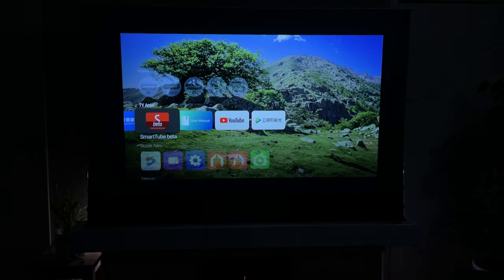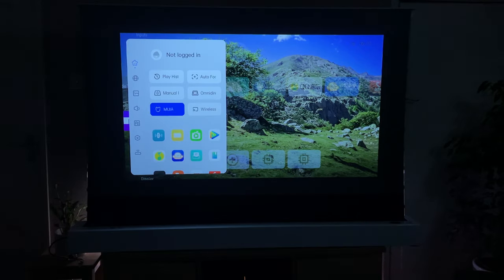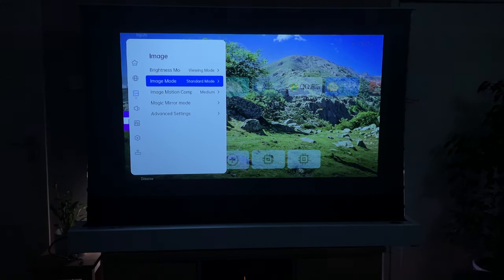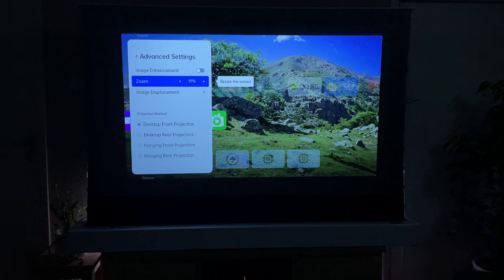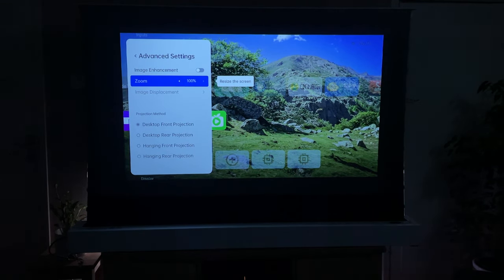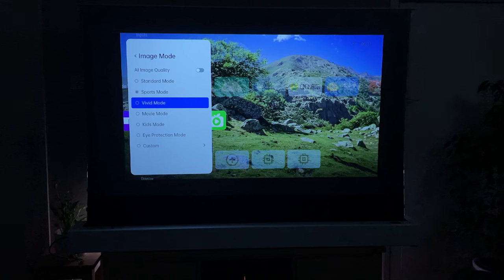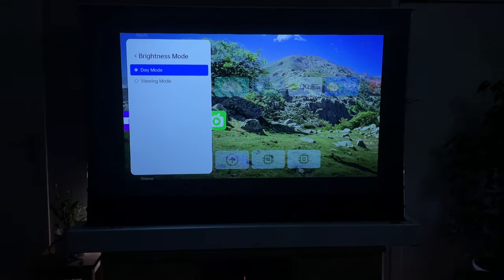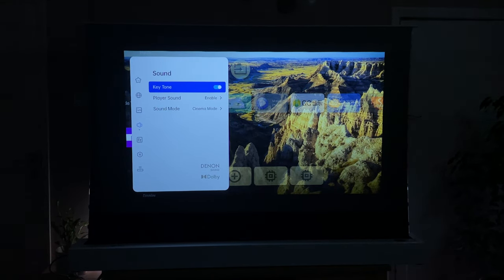I've managed to install a custom launcher — the Projectivy launcher. When I press the home button the device stays on this, and I can now see the standard settings of the projector. I can change network settings, look at image settings — you've got brightness options, image mode, and advanced settings. You can adjust the zoom, image motion compensation, standard mode, sports mode, vivid, and movie mode — which probably looks most color accurate. There's also a brightness or day viewing mode.